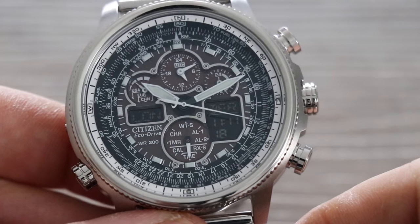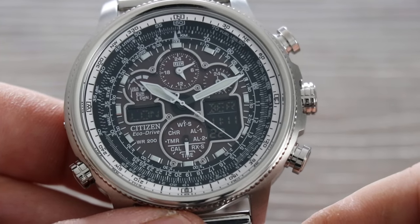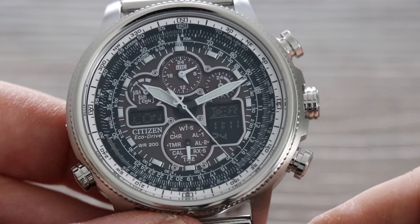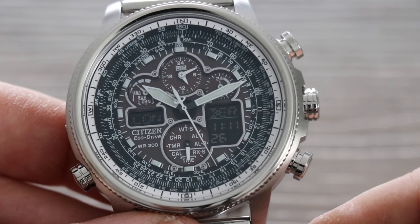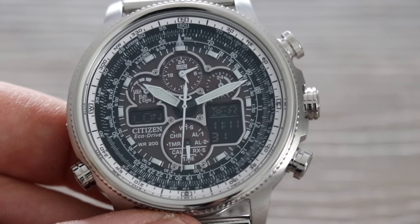Welcome to the channel. Today I'm going to show you how to set the Citizen movement caliber U680. This watch is the ProMaster Navihawk AT, referenced JY8030-83E. First of all, let's go through the dials on the watch.